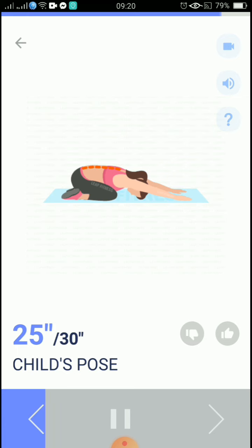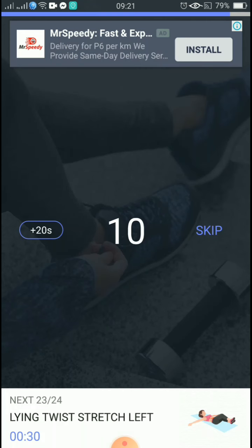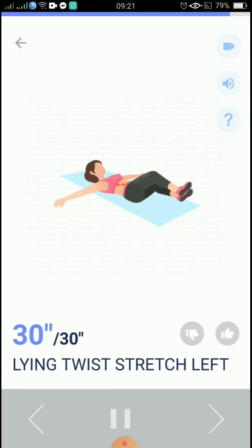Please make sure there is enough space between your shoulders. 10, 9, 8, 7, 6, 5, 4, 3, 2, 1, take a rest. The next 30 seconds: lying twist stretch. 3, 2, 1, start. 30 seconds, lying twist stretch left.